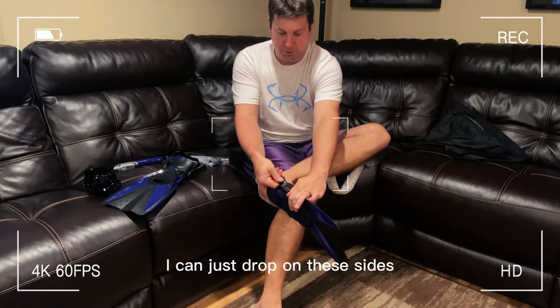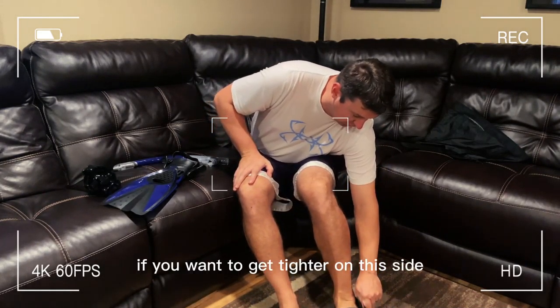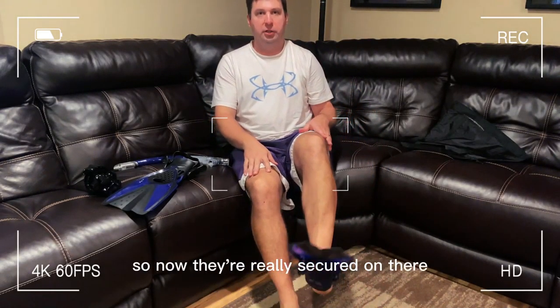If I want to get them tighter, I can just grab them on these sides and give them a pull. You can see it lock on this side, and if I want to get it tighter on this side, pull it on this side as well. Now they're really secure, but easy to get in, and I know they're not going to come off my feet.